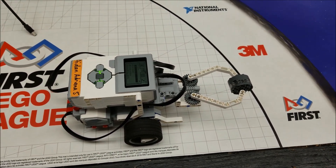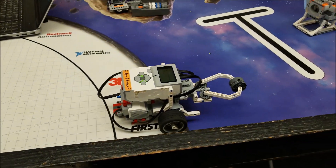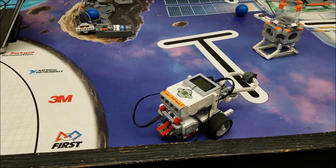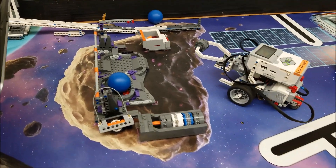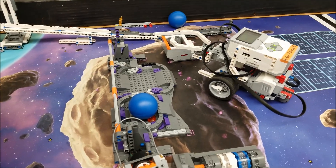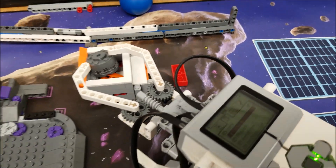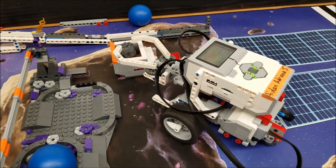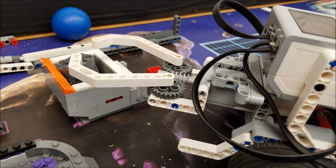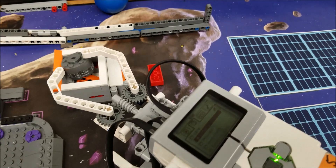Alright, there we go — the red brick has been ejected. So there is a case where you could use this gripper attachment to do an into orbit mission for 18 points. Not bad!